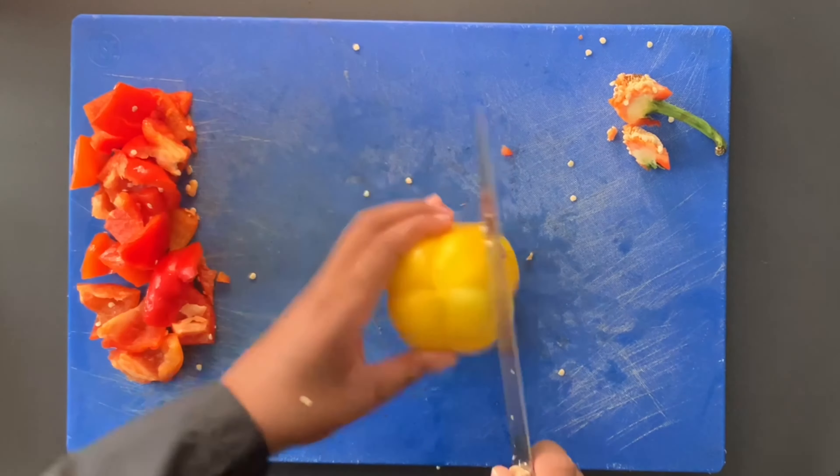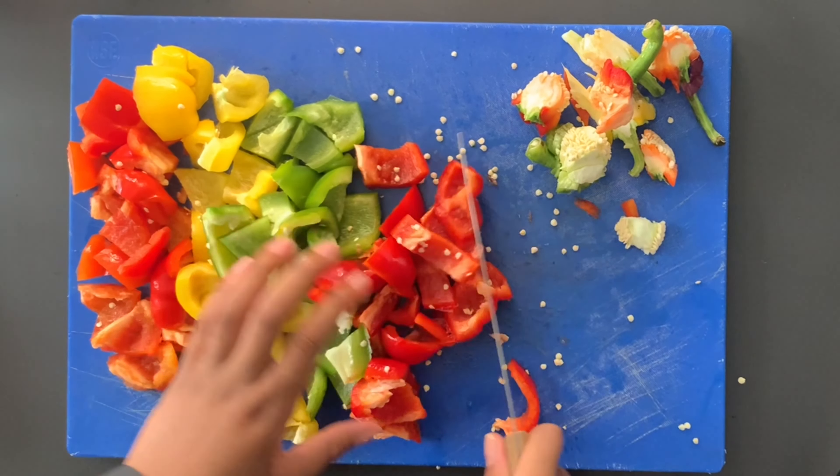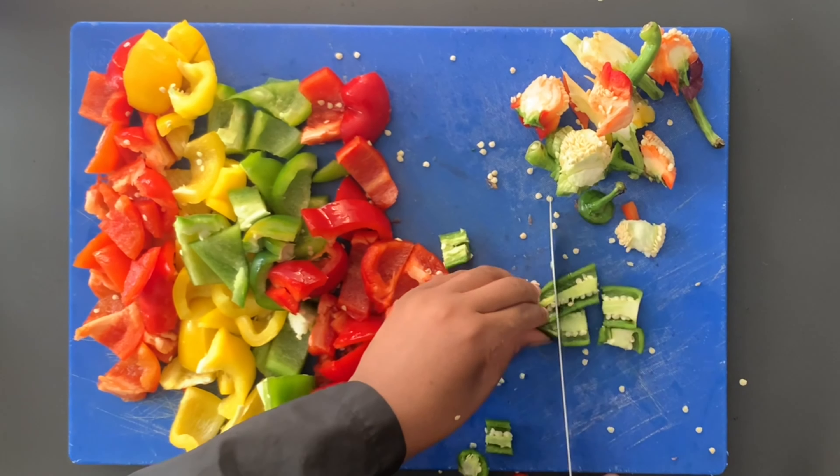The essential key really to this whole recipe is just to remember: just keep chopping, just keep chopping. We're chopping together, chopping as one, chopping for fun!